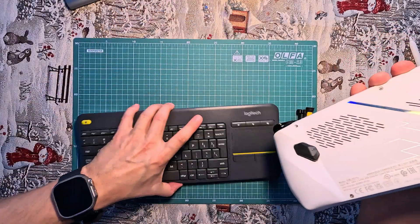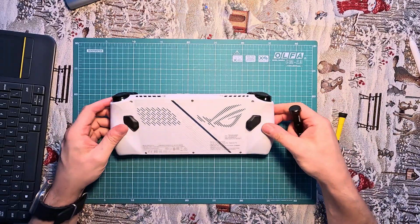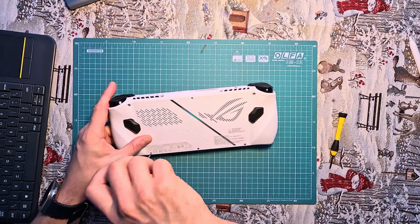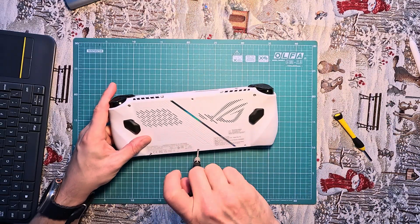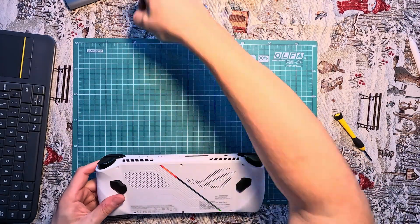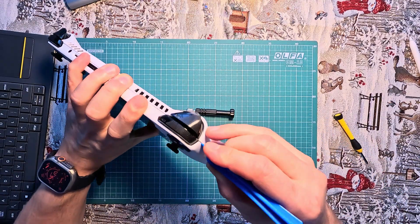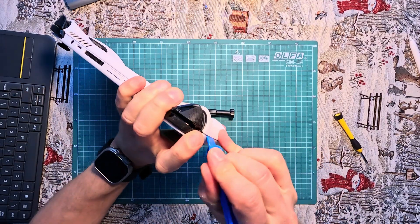After completing the cloning process, it's time to replace the disk in the console. To do this, unscrew all the screws on the back cover — the middle screw at the bottom is secured and cannot be removed. After removing all the screws, the back cover remains attached by clips. To detach it, gently pry it open using a plastic spudger starting from one of the sides.